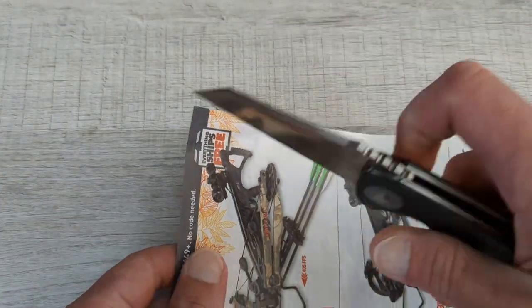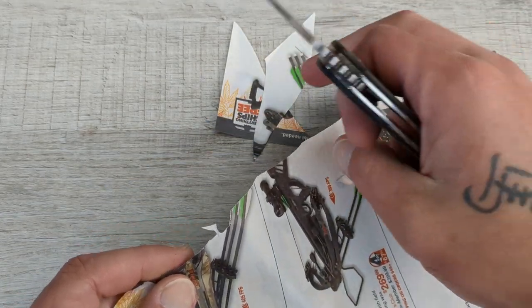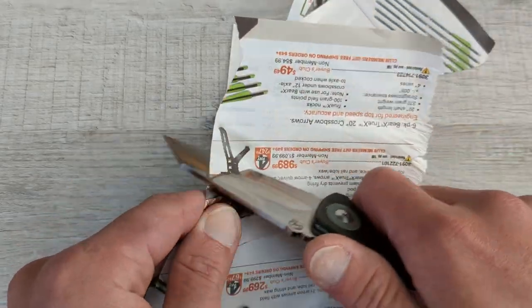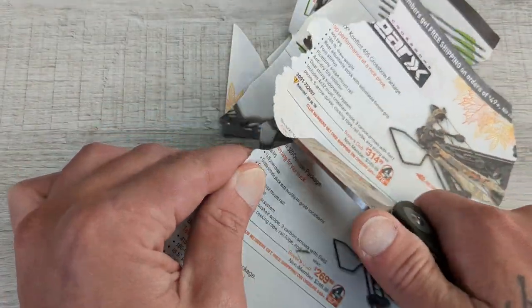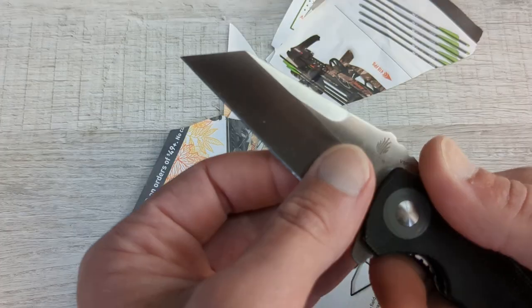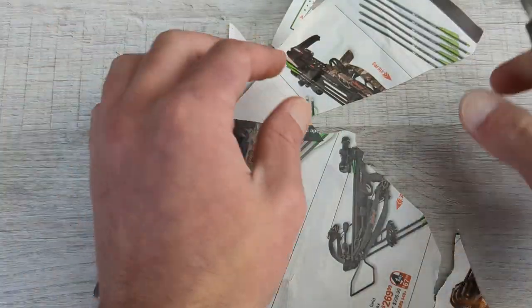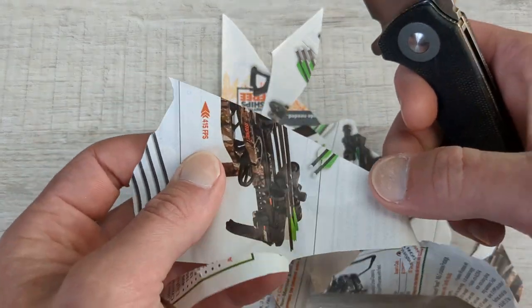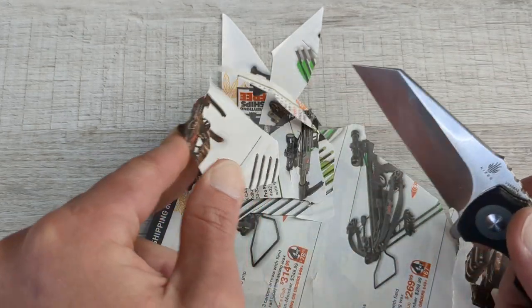Why don't we see what kind of edge is on here? I don't know if Javon sharpened this or if this is still the factory edge. Knowing Javon like I do, I'm sure he used this thing — I know he carried it — but I'm also sure he took extremely good care of it. It almost looks like it might be the factory edge, but I'm not a hundred percent sure. Either way, whether it's factory or his, it is nice and slicey. I don't feel any snags. This thing is on point sharp.